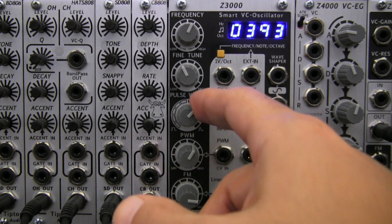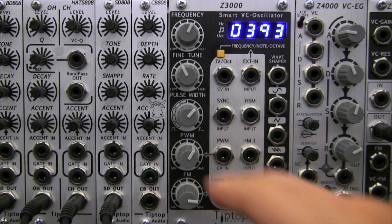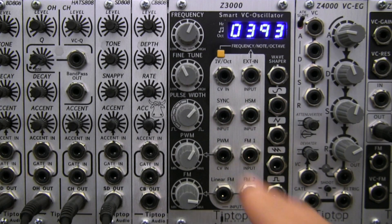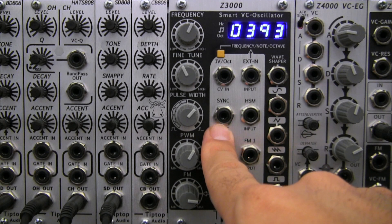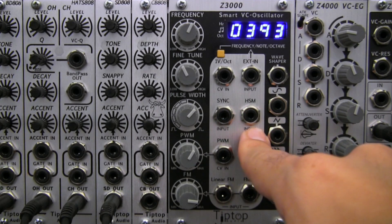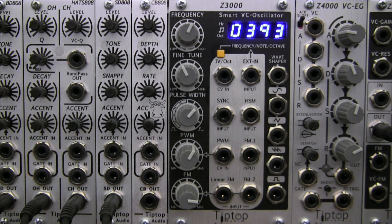Right above it, you have the manual pulse width control, and then to the right of those are your two sync inputs. The first one on the left is your standard hard sync input which responds to a pulse or sawtooth wave. The second sync input is called hard sync modulation. This input accepts any waveform shape or even complete sounds, which will allow for distortion and or modulation of your waveforms in new and interesting ways.